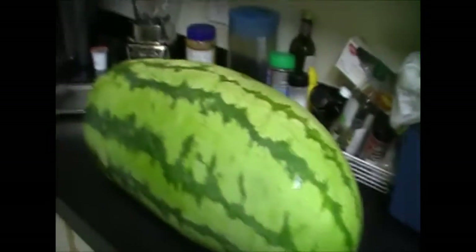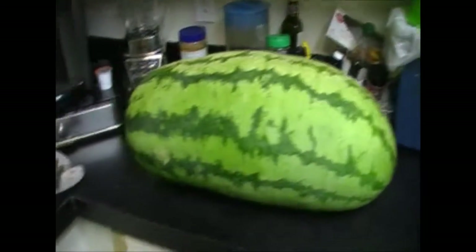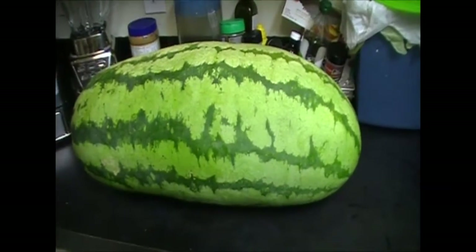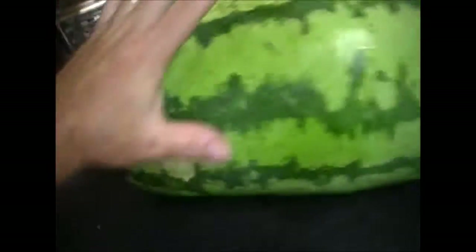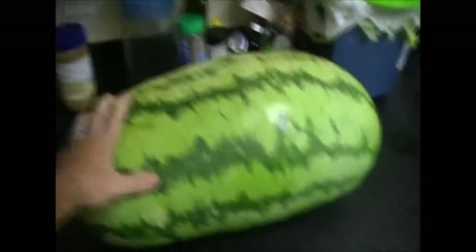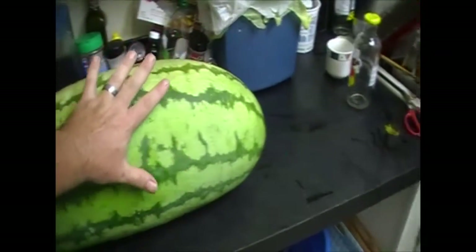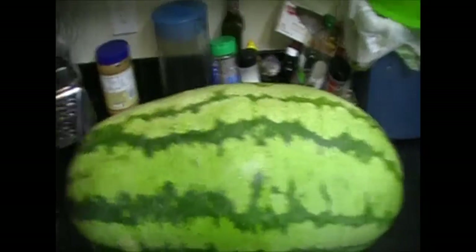This is the second heaviest watermelon we've grown. The first one was 48.6 pounds; this one is 47.8 pounds. As you can see from the size comparison, this is not a small watermelon — it is a big, ginormous watermelon. The camera is not really doing it justice compared to my hand.